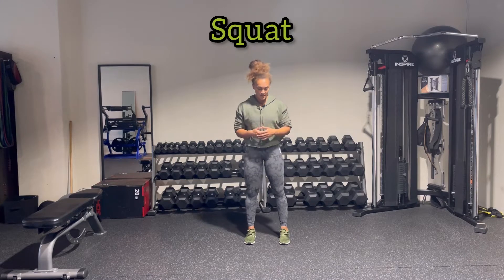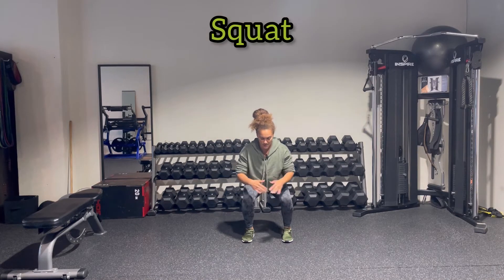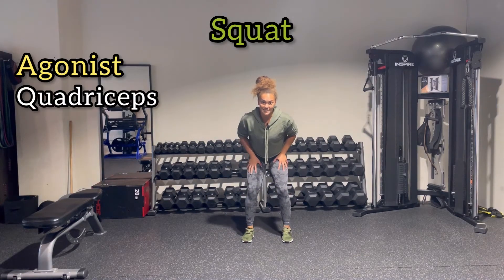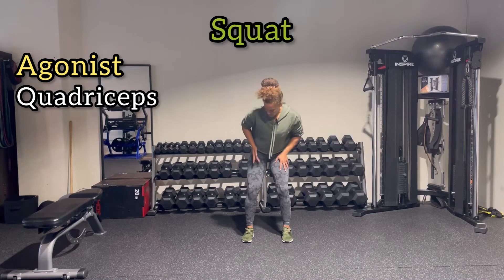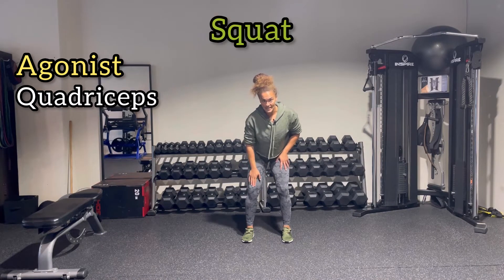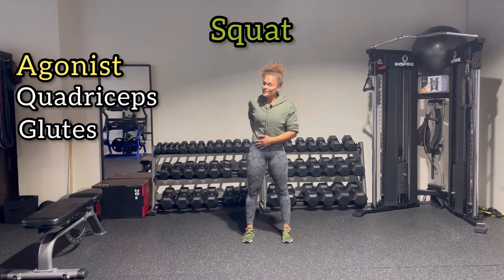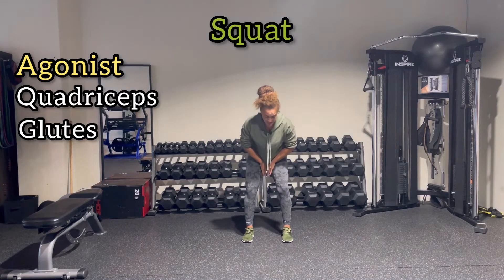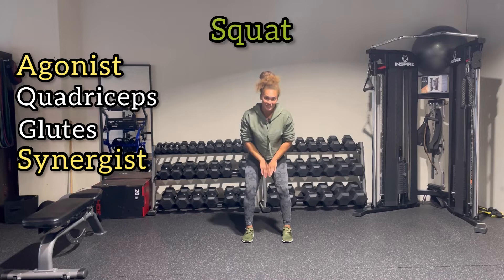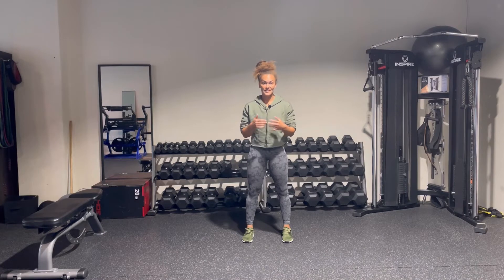Moving on to lower body patterns. The next one is squats. Squats are predominantly a knee-dominant exercise. Coming up, you have knee extension involving the quads. The four quads you need to know: vastus lateralis on the outside, vastus medialis on the inside, vastus intermedius underneath, and rectus femoris on top. We also have hip extension, so your glutes — glute max on the back, glute med on the side. The synergists are going to be your adductors on the inside, specifically adductor magnus.